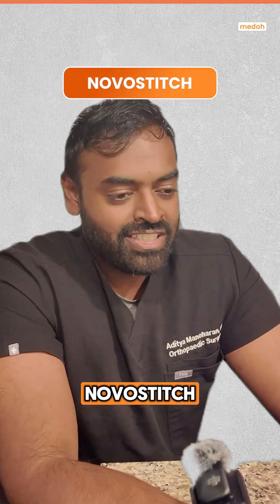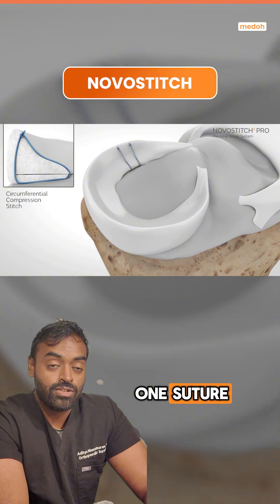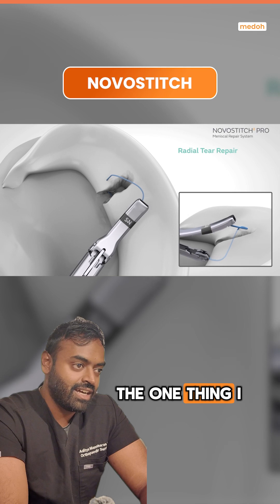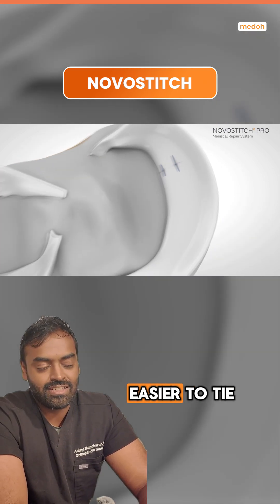Nova Stitch — another great device. 8 out of 10 for me. I think that having one suture being able to be passed all inside the knee is very nice. I think the one thing I wish is that the suture itself was a little longer to make the knots easier to tie.